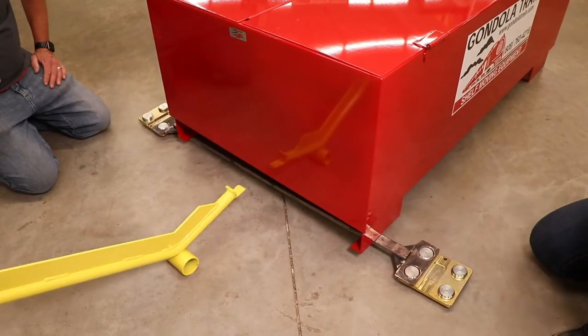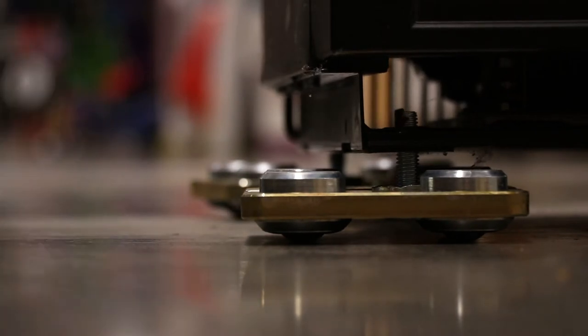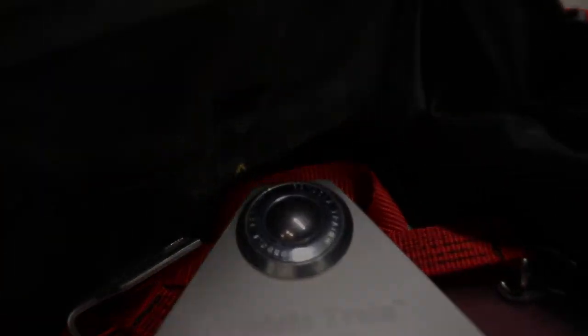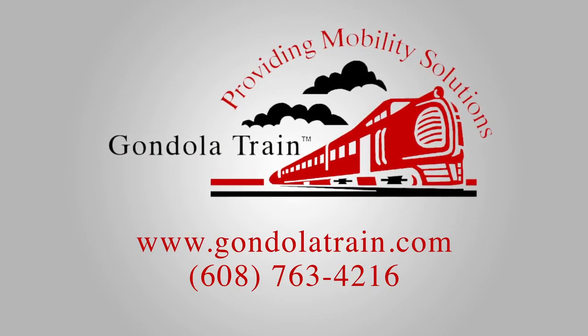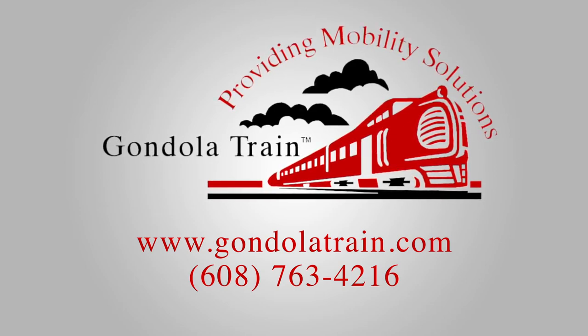Between the three different models, you are sure to move anything within your walls easier than ever before, and they are all returned to the container for swift, convenient access for your next big move. Visit our website for more information, or call us at 608-763-4216.